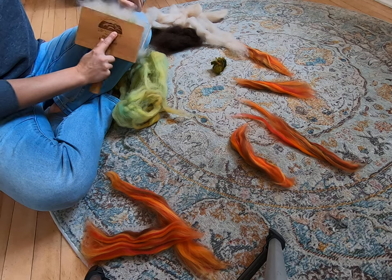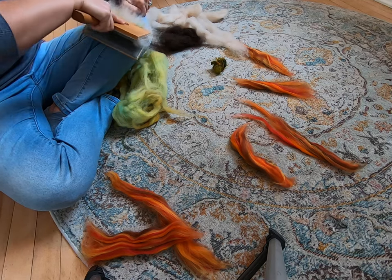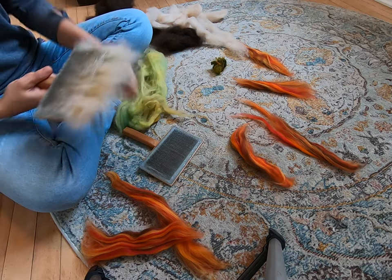I really like the long locks — there's orange, there's brown, there's dark green, there's a blend of all the colors. Very pretty.